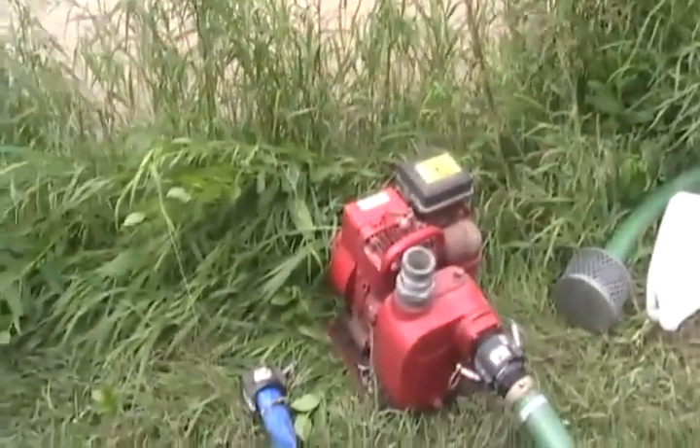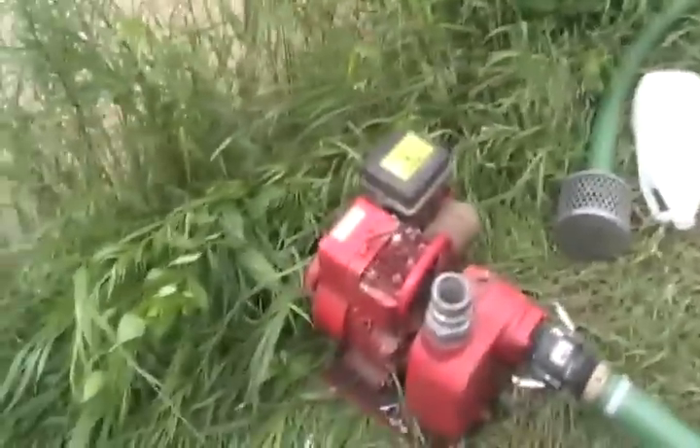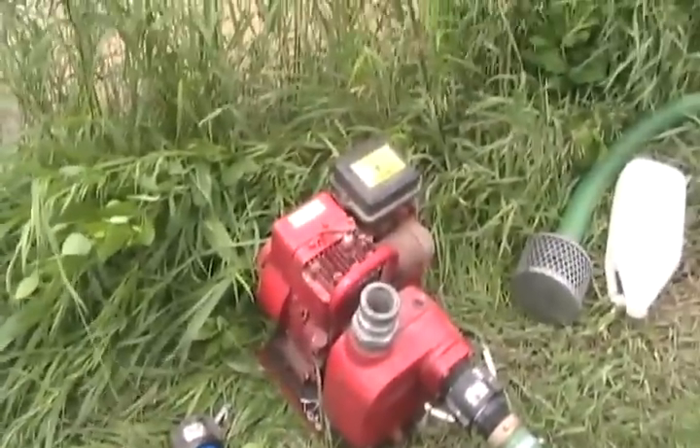That pump started in two pulls when I put fresh gas in it after sitting for 12 years without use — so that was amazing. I've actually never used it before. I just got a cheap deal on it 12 or 13 years ago and never found a use for it. It even survived my building fire when it burnt down — just a little bit of smoke damage.